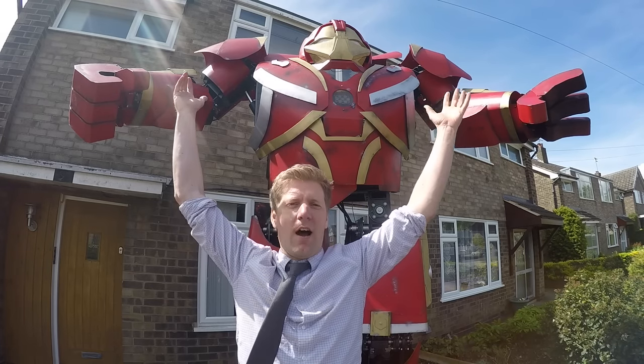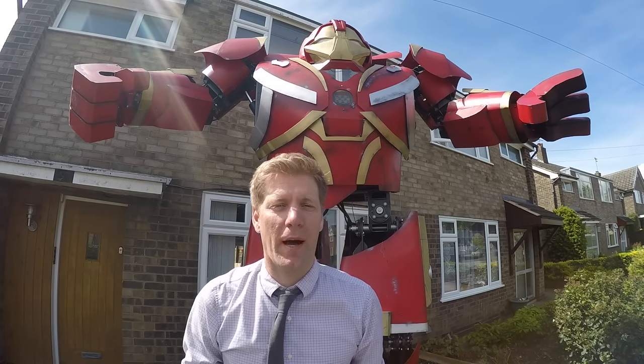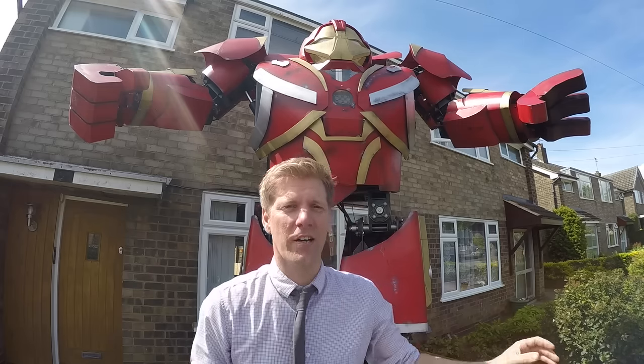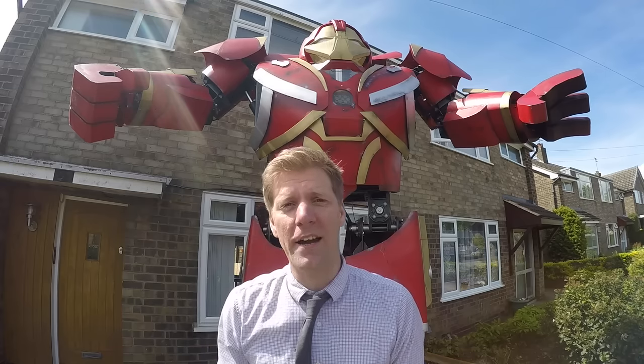And there we are — I'm Hulkbuster! Made from parts sourced from eBay. They've done a video on this too — they took it to a kid's party and surprised everyone. James has done a series of videos showing all the CAD and electronics. I've also done other projects with eBay — built a massive TIE fighter and a huge AT-AT. It's all linked at the end. See you later!